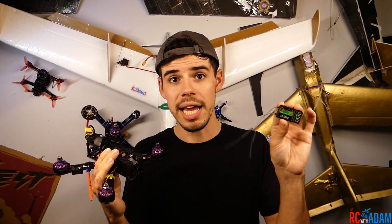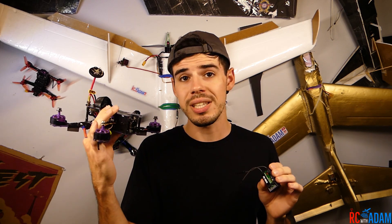If you were a little confused by that and you'd like to see me do it, stick around because I'm going to walk through the entire process of connecting the IA6B receiver to the Wizard X220, or more specifically, the Seriously Pro F3 flight controller board.